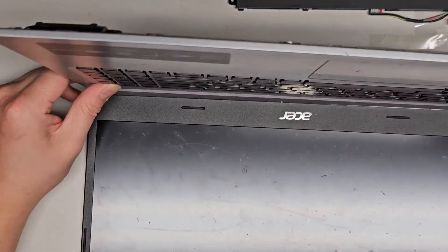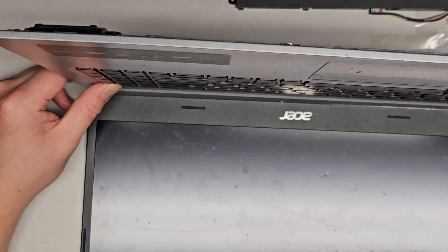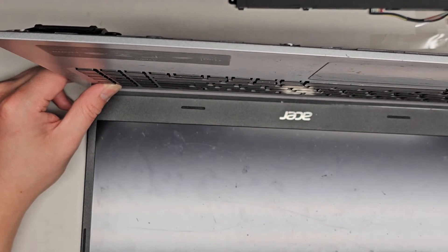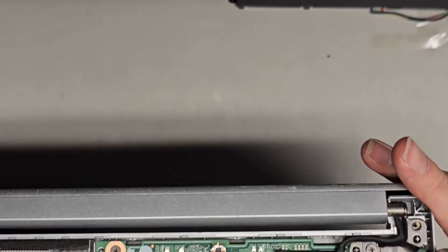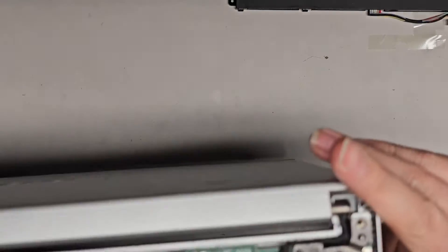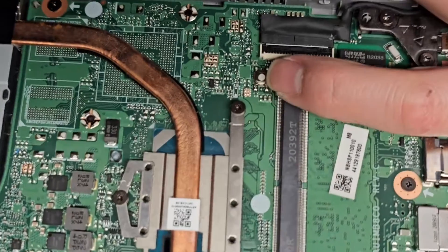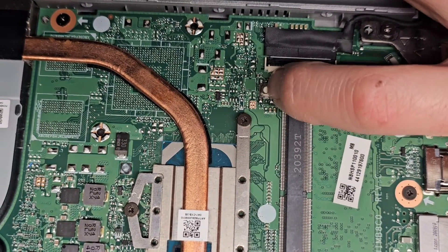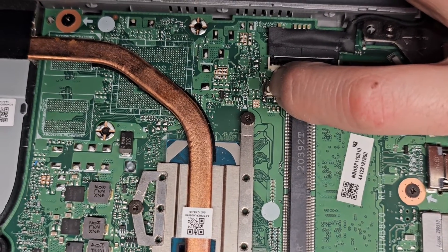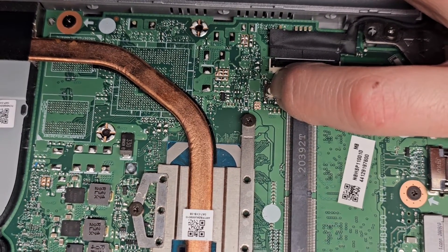Now we're going to go ahead and press and hold the power button for at least 15 seconds to drain any residual power. I also hold the little battery reset button as well. Since we have the cover open, it's easier to access — you don't need any tools. The button is right there, that little circle. You can feel it actually click. Press and hold that for about 15 seconds.